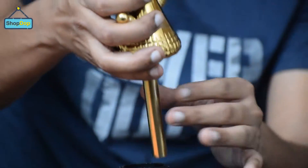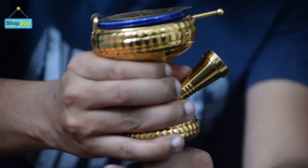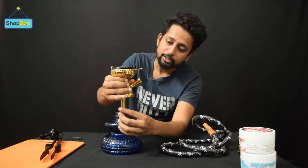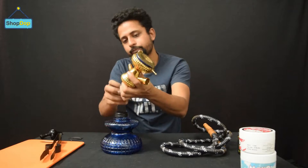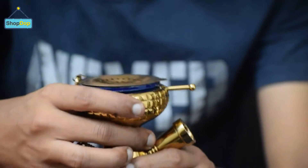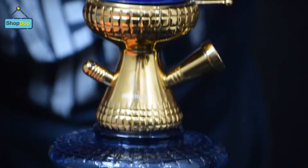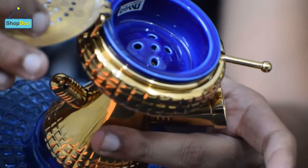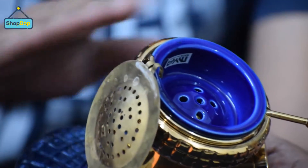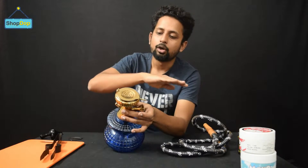If I open it, this is the bottom pipe — it's wide enough to allow good smoke flow. As I mentioned, the stem and chillum are attached together. The top part is the ceramic area — this is the ceramic material of the stem, so you don't need to put foil on it. You can simply place your molasses on it and enjoy your hookah session.